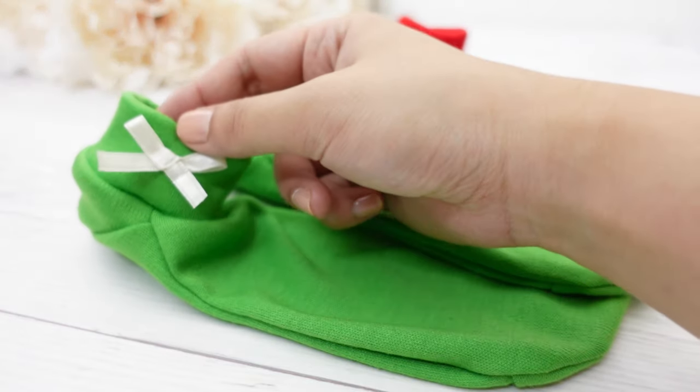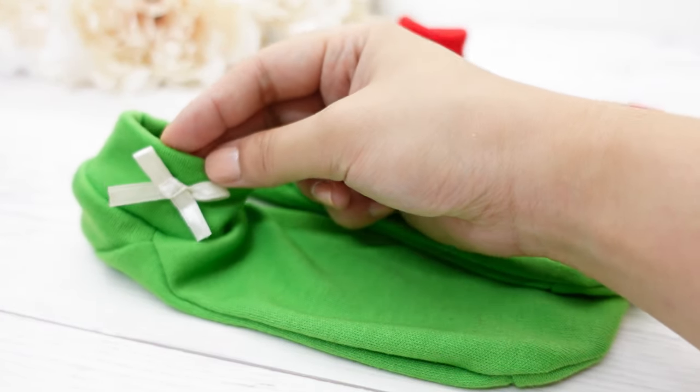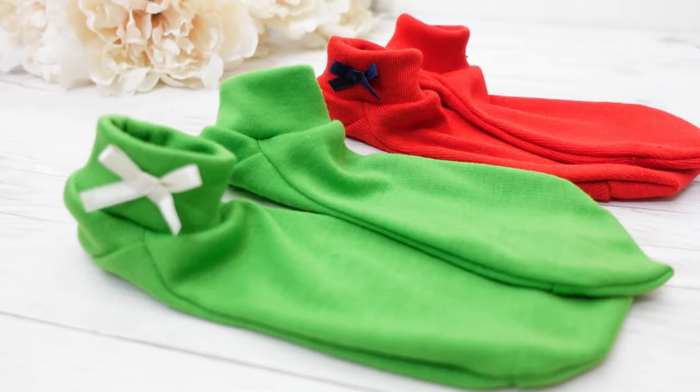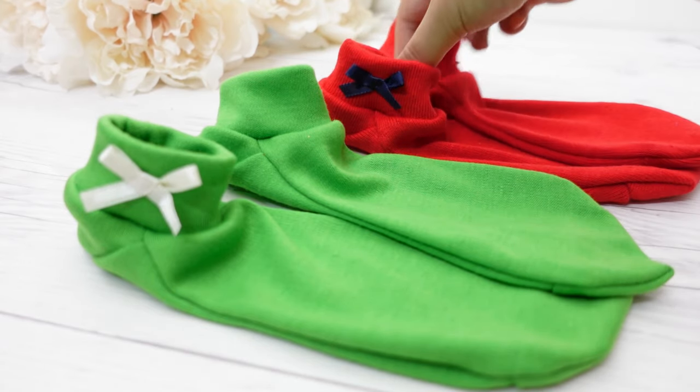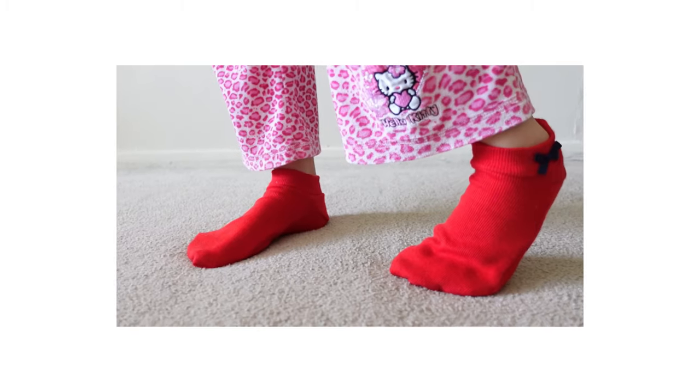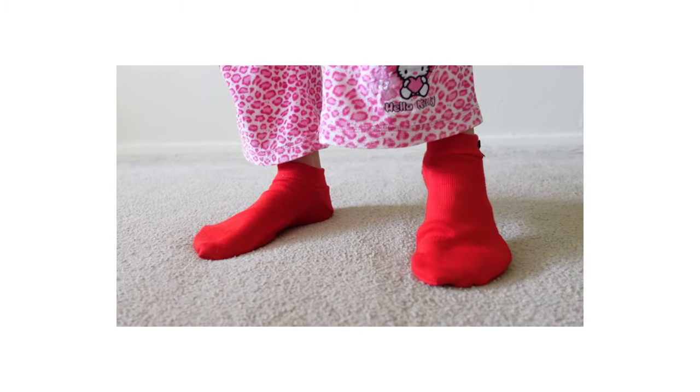Conclusion: some t-shirt materials are not stretchy enough for making socks. I made more pairs using green knit, which has about 30 to 40% stretch, and red ribknit, which has almost 100% stretch, and they both work great.